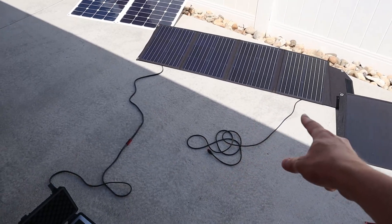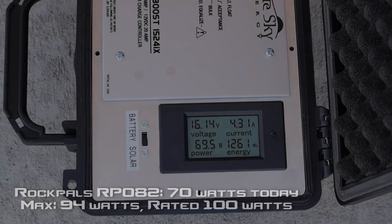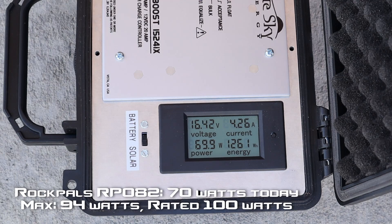RockPals RP082 — we'll go ahead and take that wire and plug it in. We're seeing 69 to 70 watts on the RockPals RP082. Let's move on to the next solar panel.